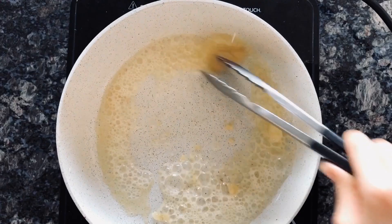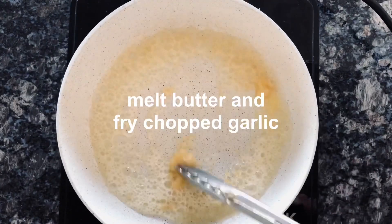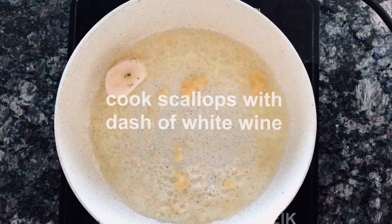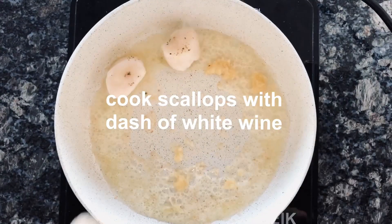Hello, I'm going to make some scallop pasta today. First, melt butter and chopped garlic. Cook scallops with a dash of white wine.